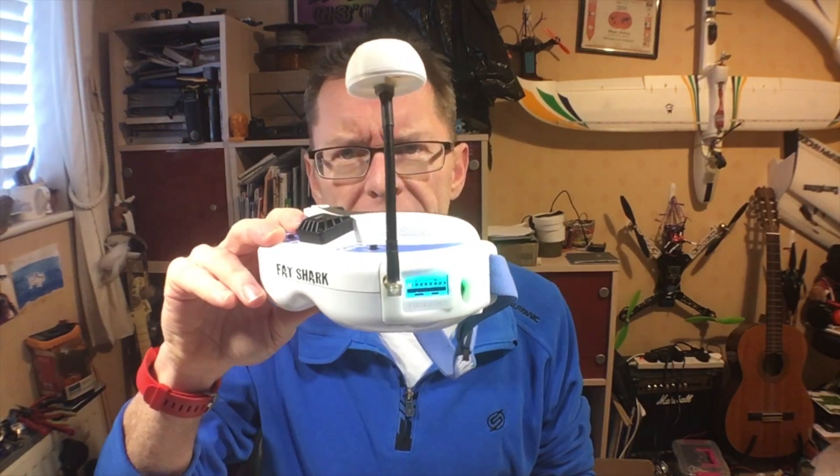Hi there, people of YouTube, back again with another bit about the Reelac. Although I think it probably applies to all these diversity systems that are built on the same RX 5808 receiver — so that's the Reelac, the TrueD, the LaForge et al — they all seem to be using the same fork of firmware based on a particular receiver.